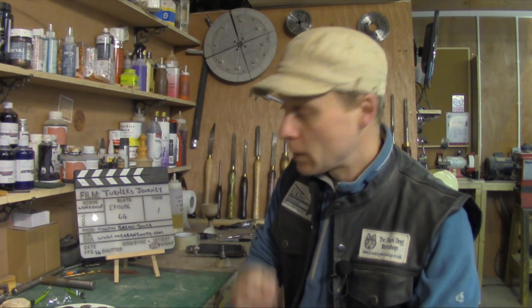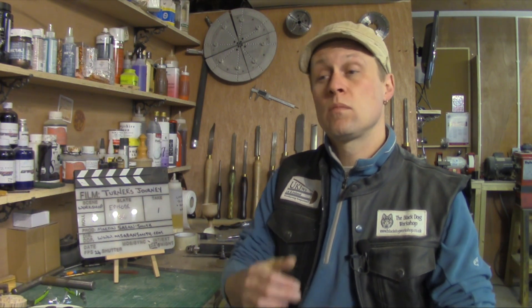Now that's it from the workshop for this week and Turner's Journey Episode 64. I'll be back again next week for a bit of a review of 2016 and some of my highlights from the workshop and projects and stuff like that. So in the meantime, enjoy this next bit and I'll look forward to seeing you again next week. Bye for now.